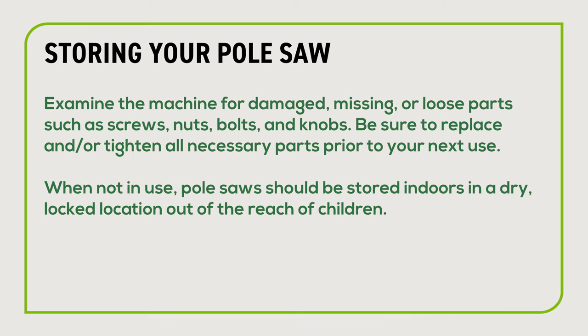Examine the machine for damaged, missing or loose parts such as screws, nuts, bolts and knobs. Be sure to replace and/or tighten all necessary parts prior to your next use. When not in use, pole saws should be stored indoors in a dry, locked location out of the reach of children.